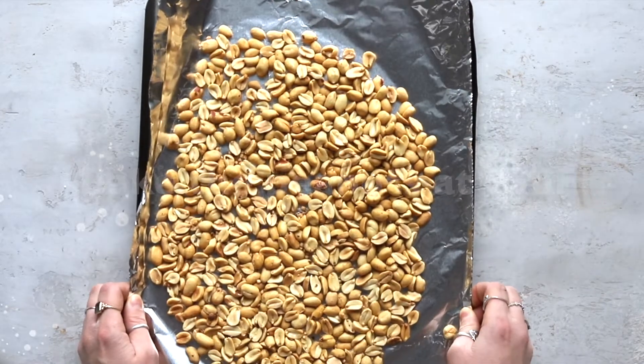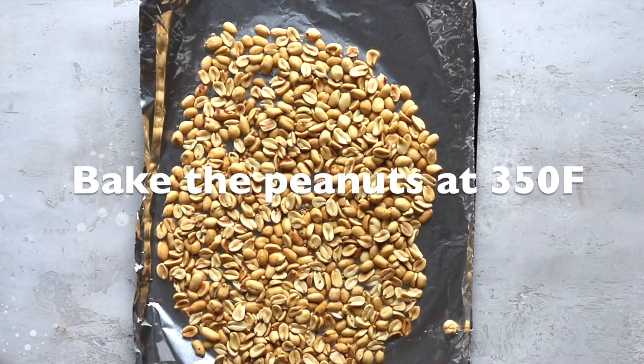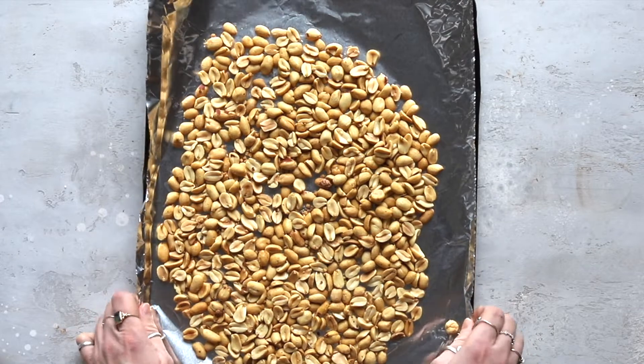First, you need to roast the peanuts at 350 degrees Fahrenheit for about five to seven minutes, or until they become aromatic and a little bit oily.